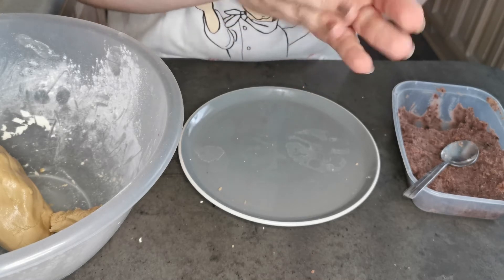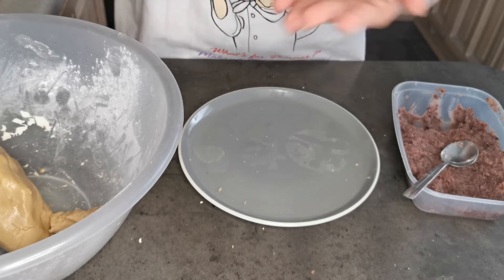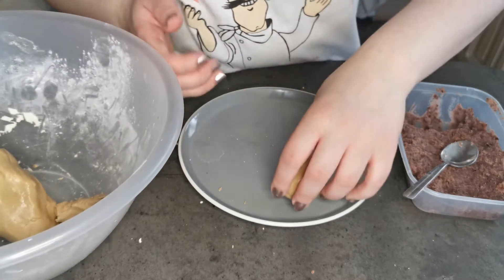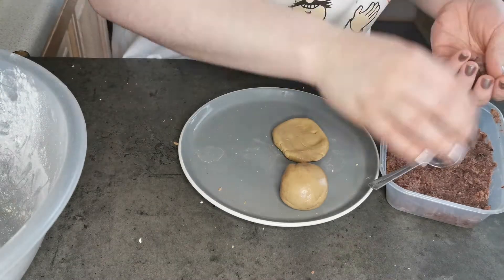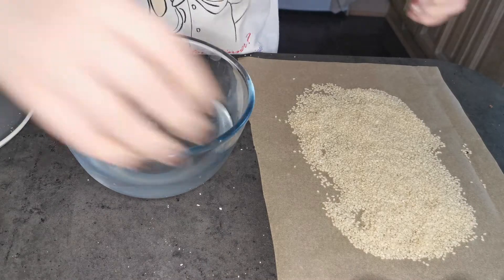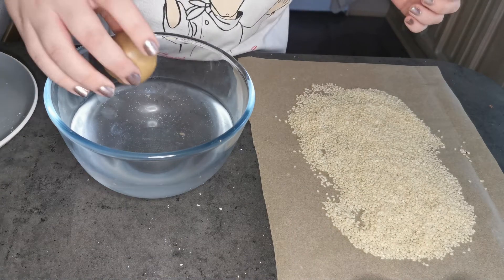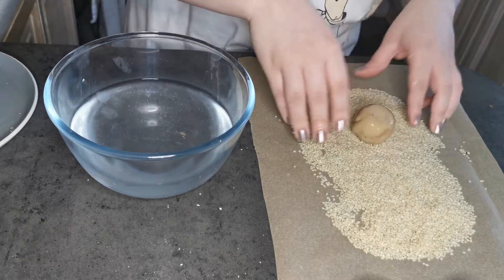If you do lose shape, you can just roll it in your hands like so. Now I'm going to take my balls and dip them into the water, and roll them in the sesame seeds.